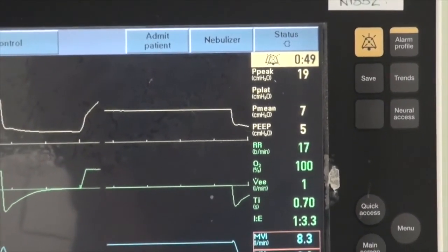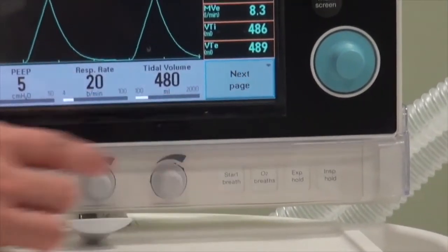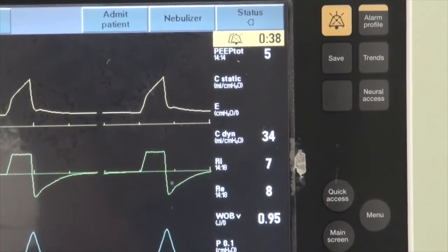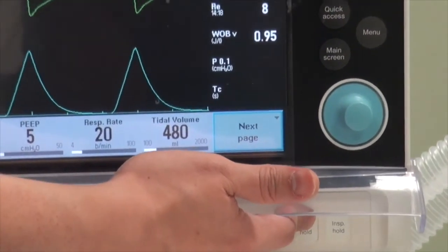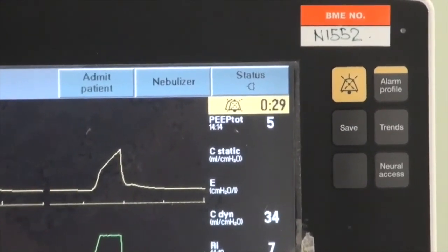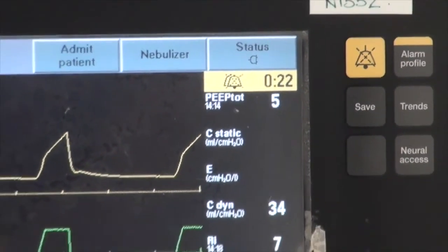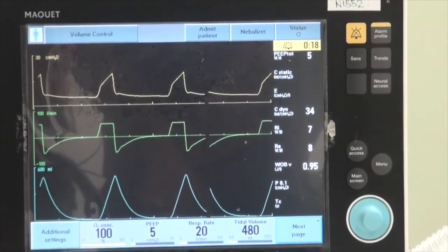For an expiratory hold to measure total PEEP, go to the screen that reflects total PEEP. The expiratory hold button is next to the inspiratory hold button. As you activate it, the pressure will equalize and you will see the total PEEP — in this case 5, which is similar to the set PEEP — indicating this patient does not have a significant auto-PEEP issue.